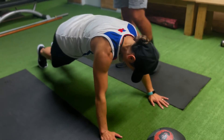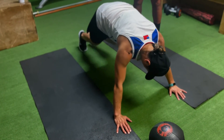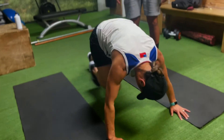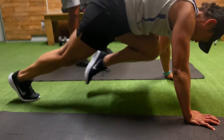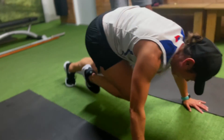Mountain climbers — Tena's going to go into a plank position, bring one leg up at a time and rotate. Keep nice and straight, engage that core. You can go five, ten reps — it's up to you. Well done, Tena.